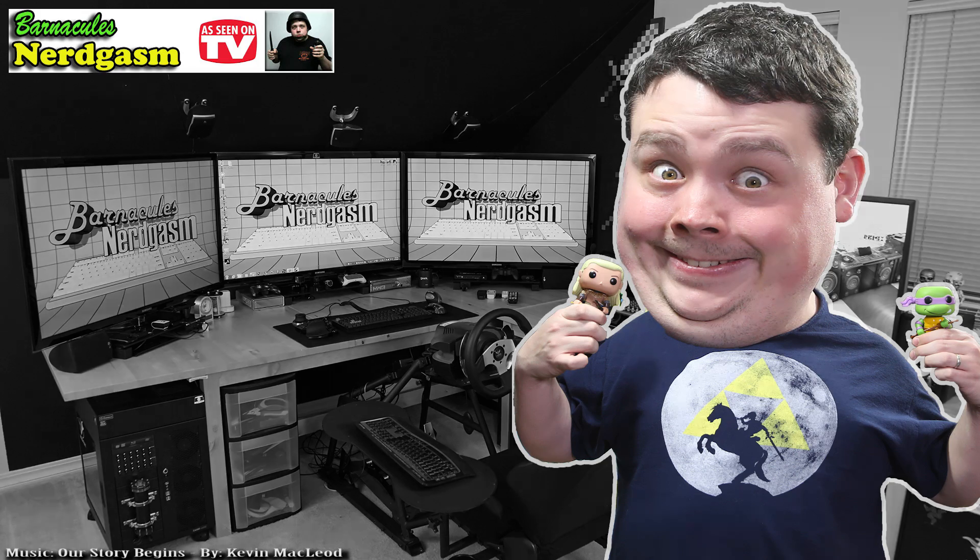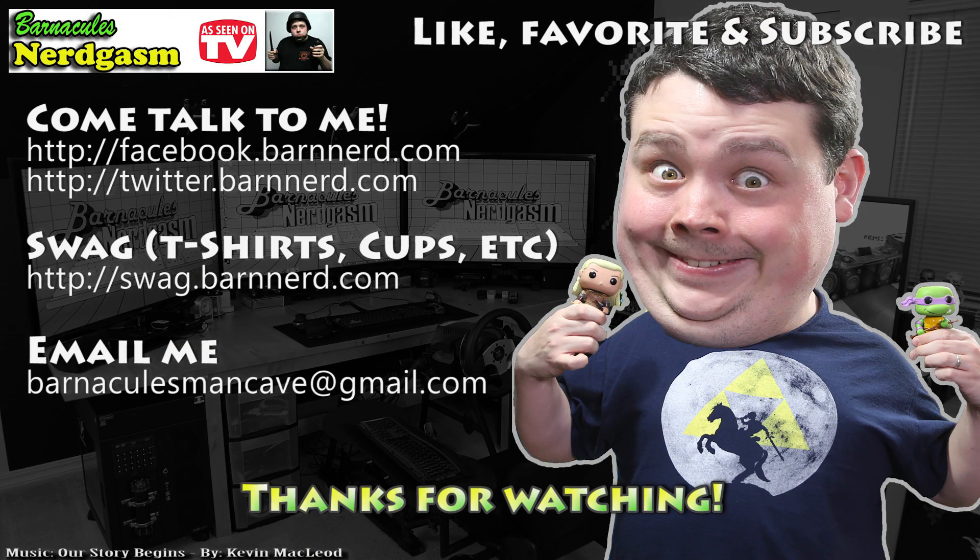I really hope you enjoyed this video. If you did, please like, favorite, and subscribe — it helps me a bunch. Also come follow me on Facebook and Twitter; I love interacting with you guys.